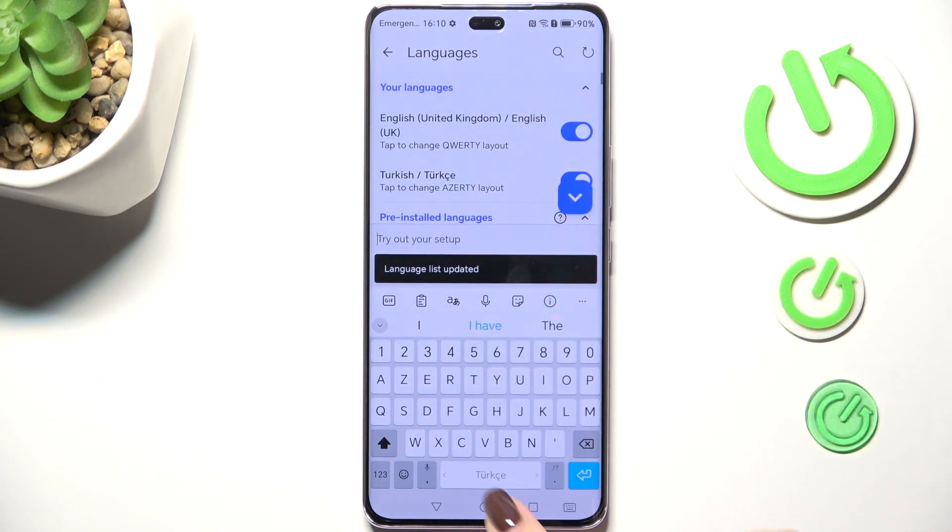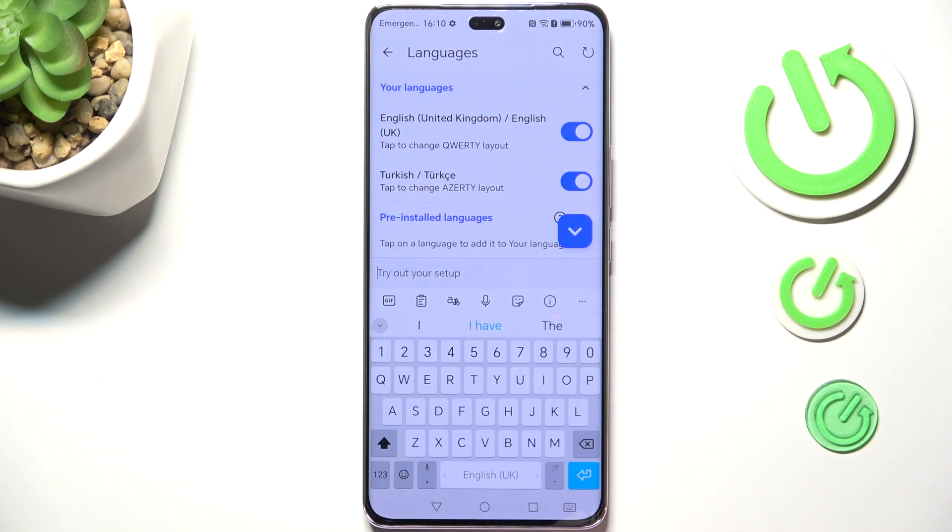If you've got more than one language added — as you can see, we've got English and Turkish right now — you can change the language just by swiping on the spacebar right here.